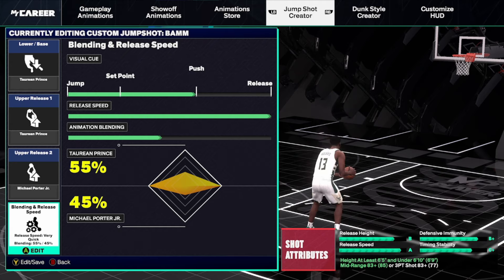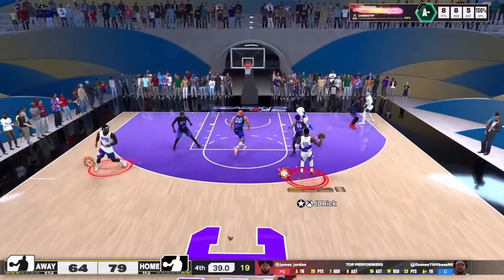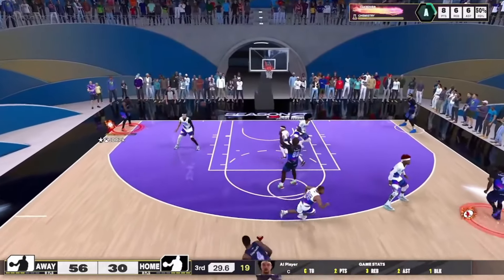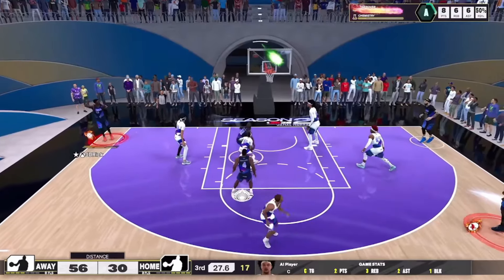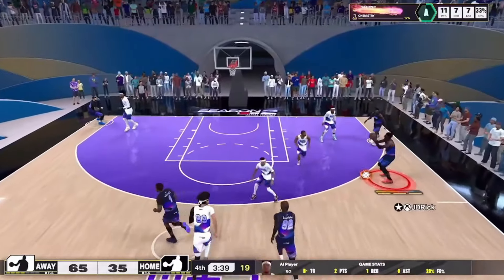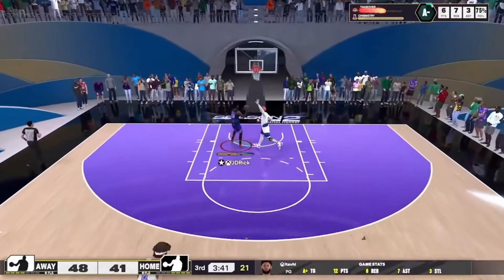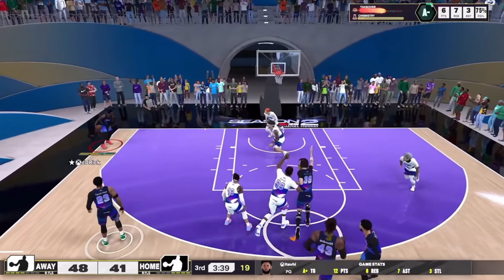Here are a few quick jump shot clips for this base. I really like the Taurian Prince base — I've been using it on all my builds in that 6'5" to 6'9" area, whether it's the Caruso build, the rebounding wing build, or even my Larry Bird build. It's a nice, smooth jump shot and I think you guys will like it too.